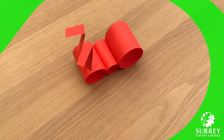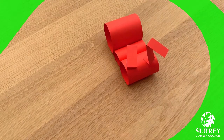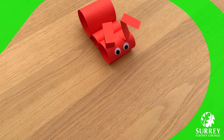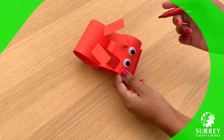Well done everyone! Now let's give our lovely ant a face. Get your googly eyes and glue them on the head. Now, time for a big smiley face with our black felt tip marker.